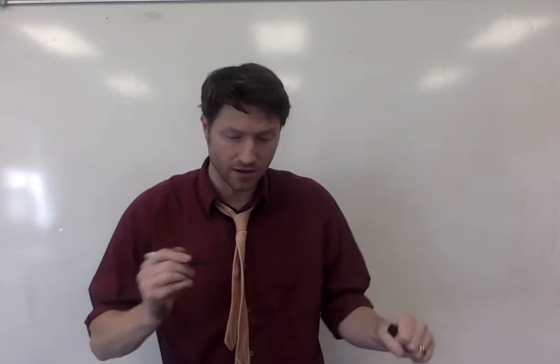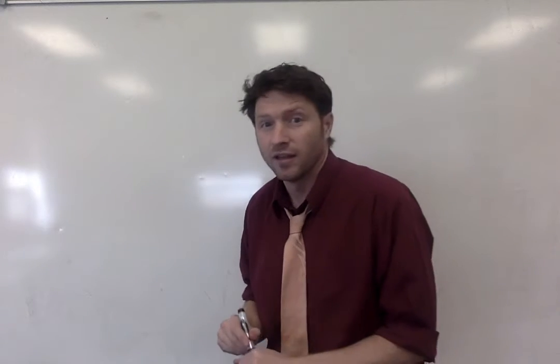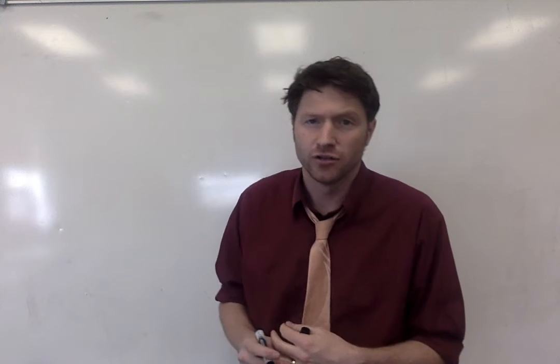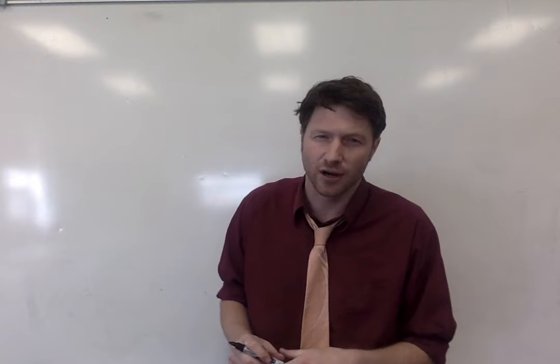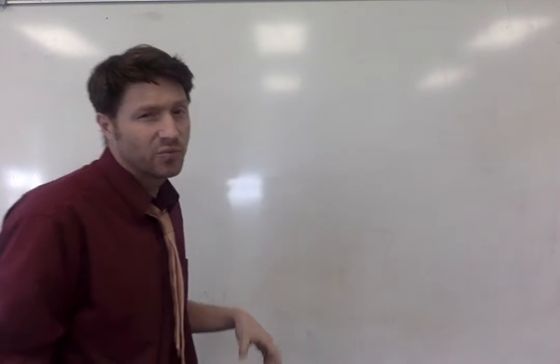Hey, great fives. I thought it would be fun to do a daily doodle. Seeing as we haven't been doing our doodling at home, I thought we'd start with Patrick Star. Patrick Star is a pretty fun one to do. He's pretty simple.